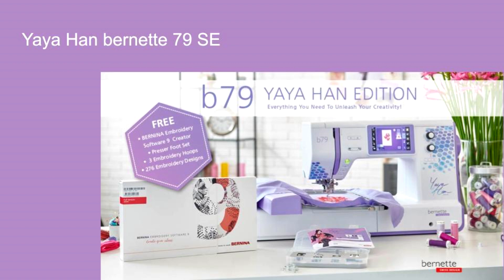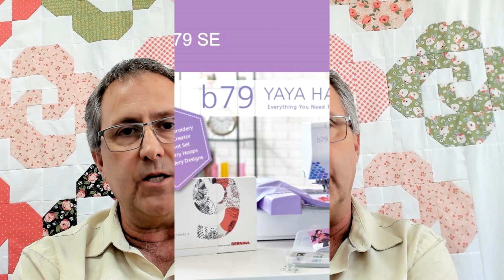If you want to come in and test drive a B79, the features and functionality are going to be the same. The difference is there's going to be special designs in the B79 Yaya Han Special Edition designed by Yaya, so it's going to have its own flavor. It's going to be big. Call the shops today, get in line for your Yaya Han editions so when the first ones get off the boat, they're coming straight to your house. Call the shops. See ya.